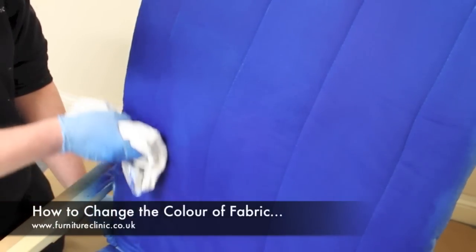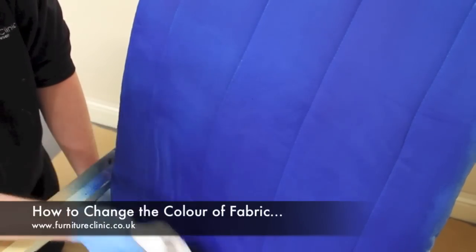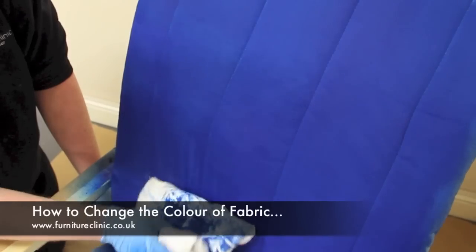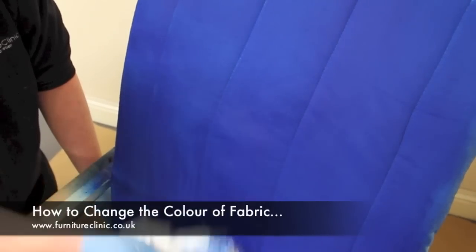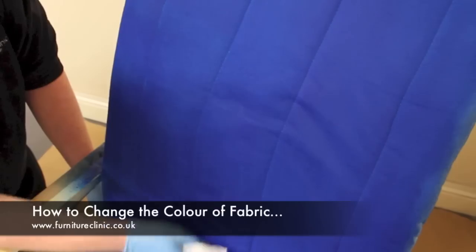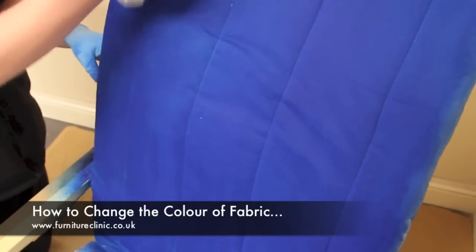When complete, take a dry lint-free cloth and gently wipe the surface as shown. This will aid in the even distribution of the fabric coat and remove any excess from the material — a quick once-over will suffice. When complete, leave the fabric to dry for approximately 24 hours.